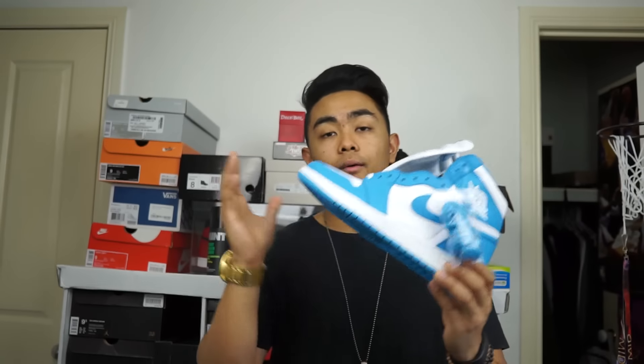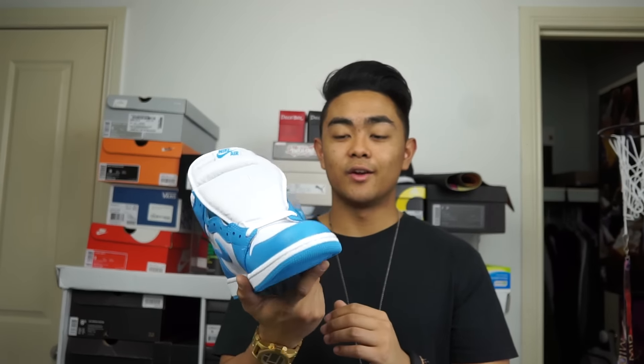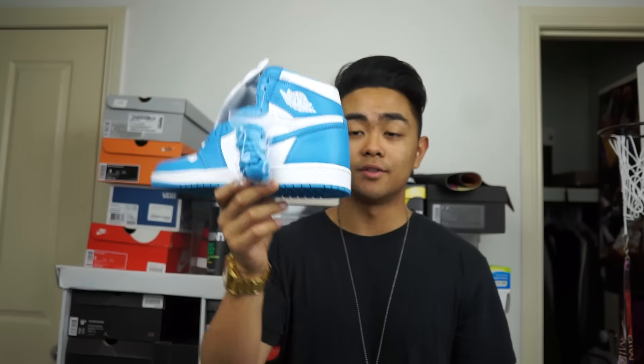Alright guys, hopefully you enjoyed this very quick review. I hope you guys were able to get a pair. And yeah, there's the UNC 1s. Enjoy that one. And until next time guys, please subscribe, like, comment, and until the next video — I'm out. Peace.